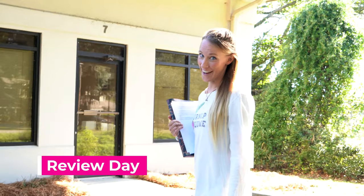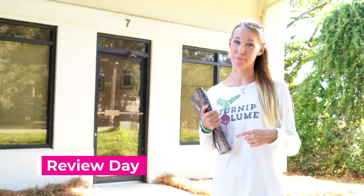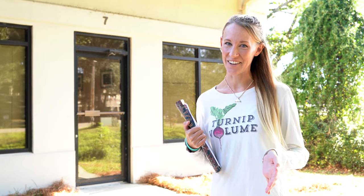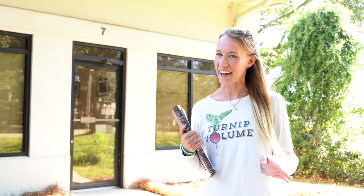So today is review day and I am going into the office to show everyone my Sammy presentation, and I'm super nervous. Even though we're all working on the same team, I'm just nervous because it could create a lot more work for me. So we'll see how it goes.